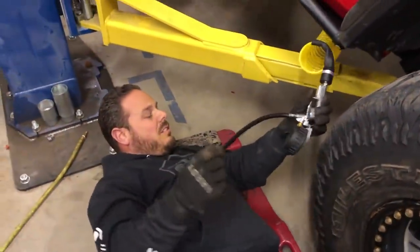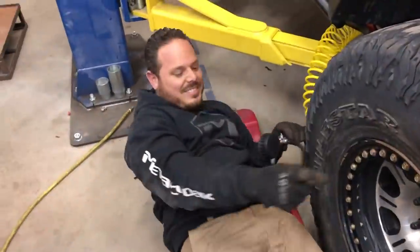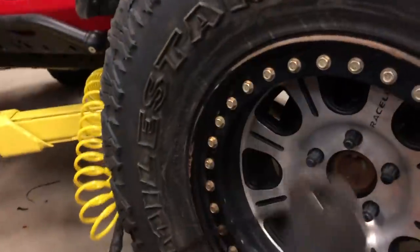All right, quick disconnect! Oh my god, don't do that, Stephen! So it obviously works.